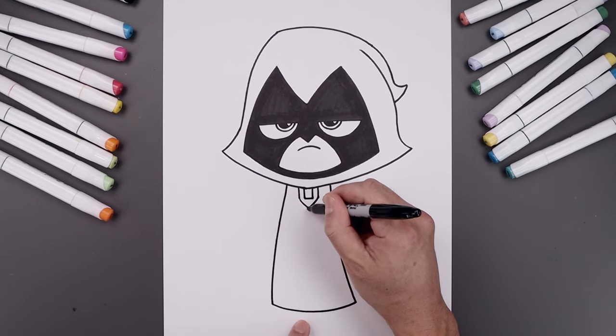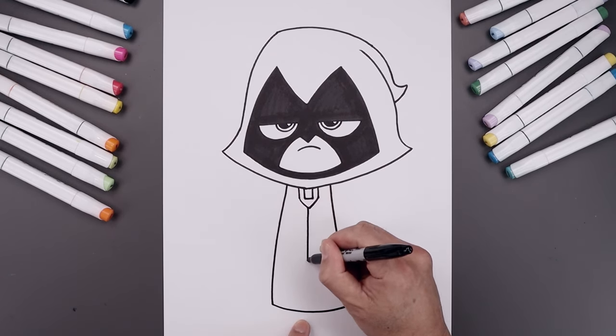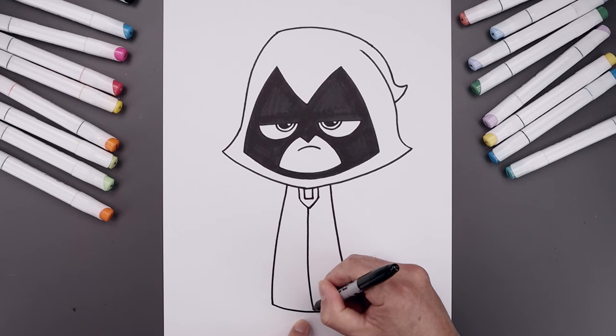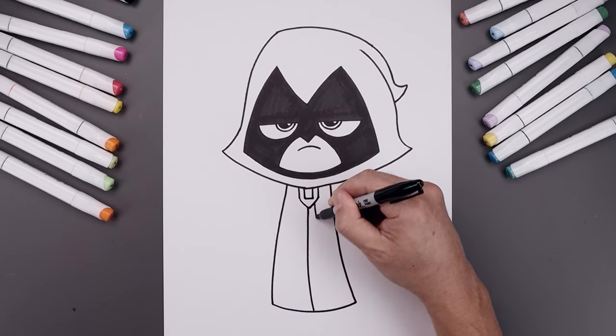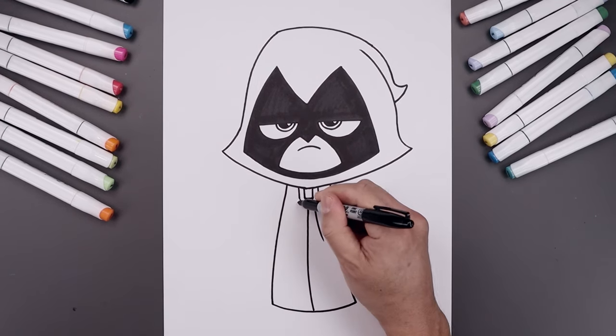Let's go all the way up to the top in the middle, add a seam coming down, and bend this out towards the right. Now add two folds — one on the right coming down and out, and add one more on the left.